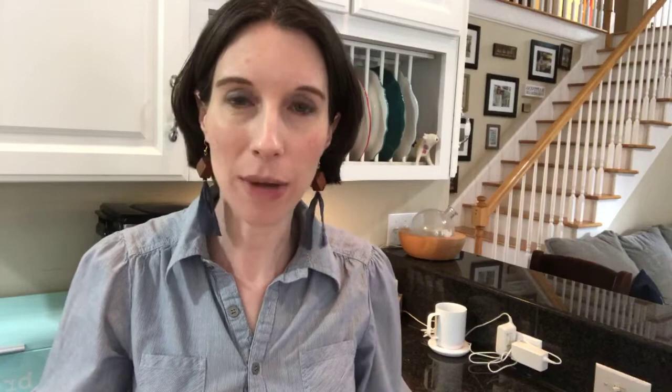I wanted to show you guys how it works and tell you why I love it. I love it because I have hot coffee all the time and I don't have to rewarm it in the microwave four thousand times.